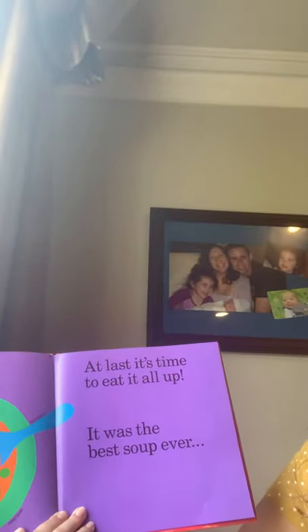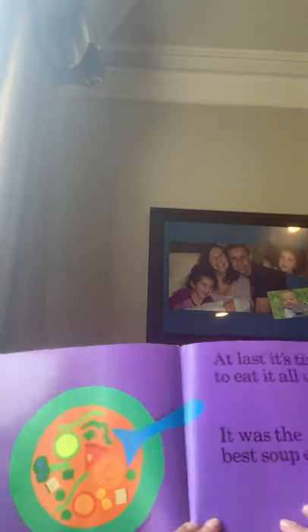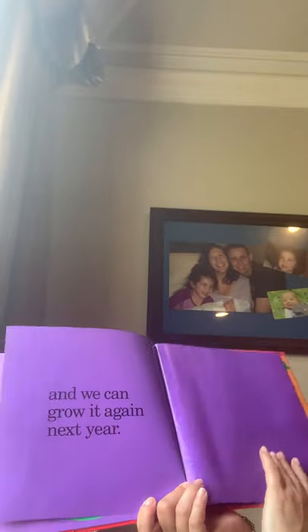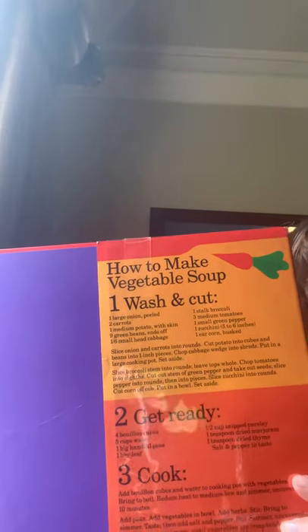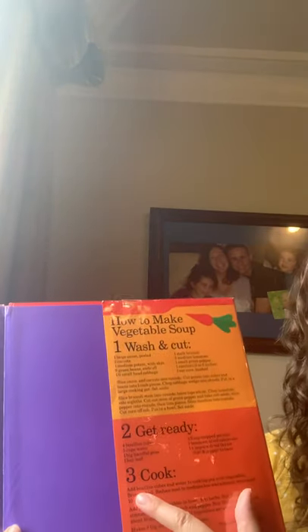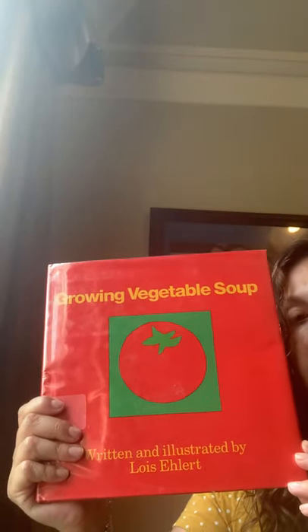So the soup must be hot. At last it's time to eat it all up. It was the best soup ever. There's everything in the soup — it says soup bowl, soup spoon. And we can grow it again next year. The end. Here in the back it says how to make vegetable soup: wash and cut these vegetables, put them into the pot with some herbs and seasoning, and step three is cook. She includes that in the back of her book. And that was Growing Vegetable Soup by Lois Ehlert, written and illustrated.